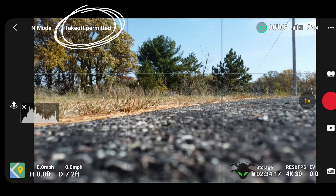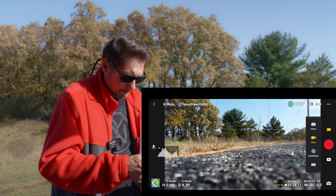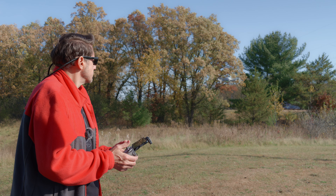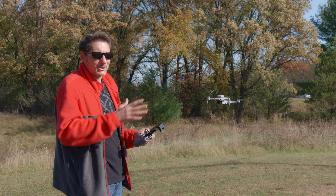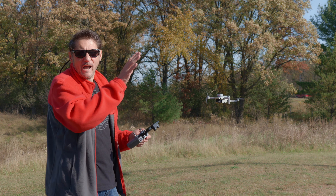The app now shows that takeoff is permitted — last time we were in this area it showed we were in a zone that needed some type of approval, so right away it seems like the geofencing removal is doing its thing. Let's try to take off and make sure. And here's the drone — it's flying just fine, no issues, no warnings whatsoever. There's always a big truck that wants to go by right when you want to talk, so I apologize for the noise.